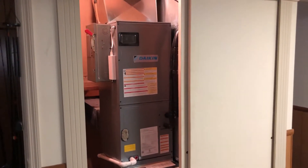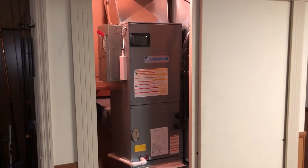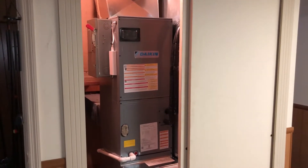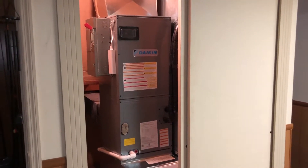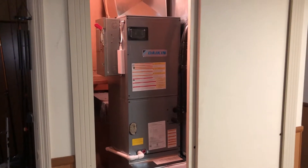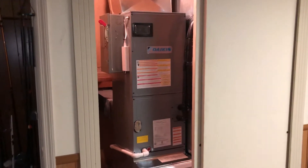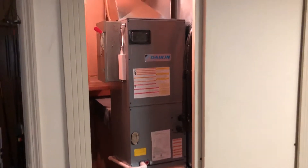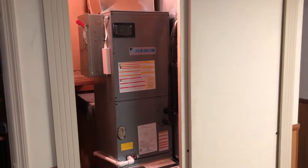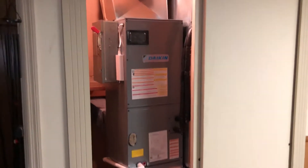This house is all electric and we took out a 25 kilowatt resistive heating system, put in a Daikin VRV Life heat pump with an air handler, and we are at 10 kilowatts of backup heating. It shouldn't be necessary very often but it is available should we have any of our really cold snaps that we get on occasion every couple years.